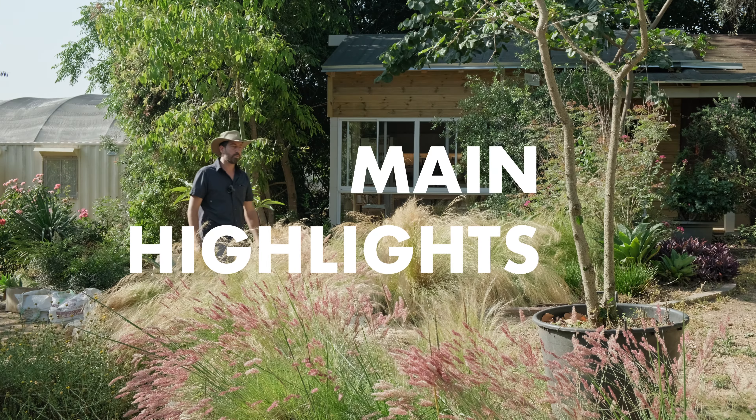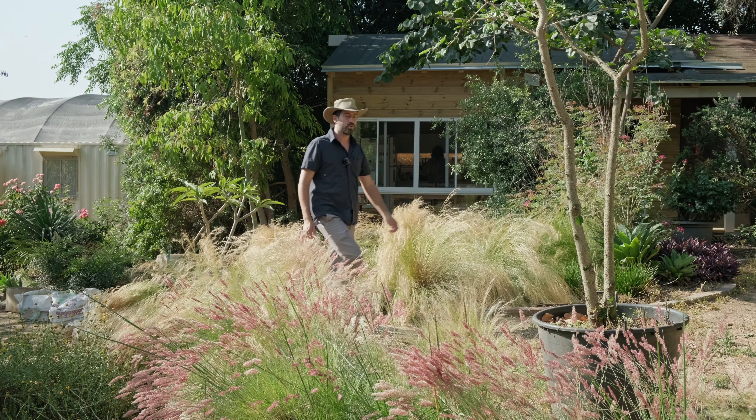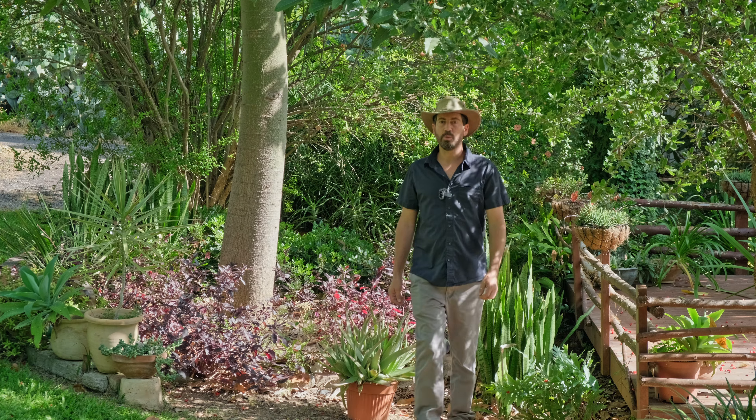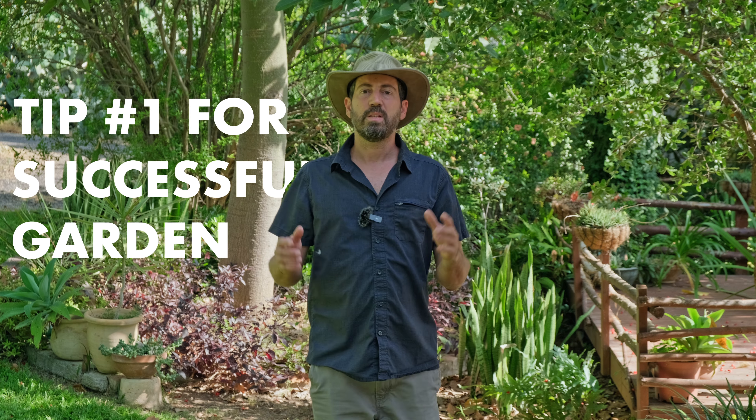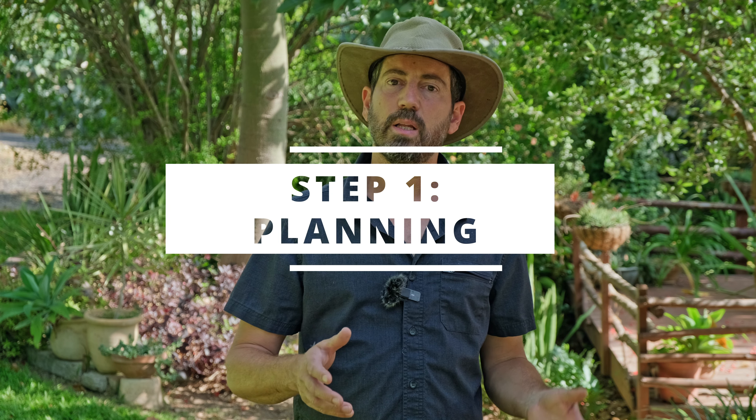Hi, my name is Omer and I'm a landscaper. Many of my clients that request a garden design plan intend to build their own garden by themselves, and I imagine that for the majority of them this is going to be the first real garden that they build. So I've decided to create this guide that hopefully will give them, and you if you watch my channel, a better understanding about the process of how to establish a garden.